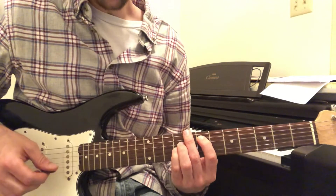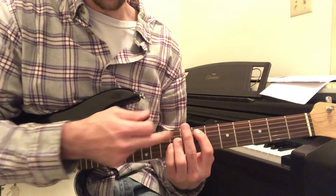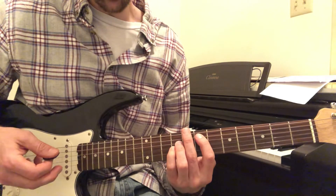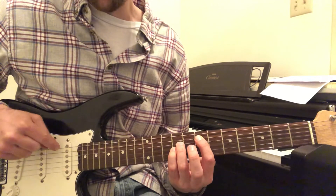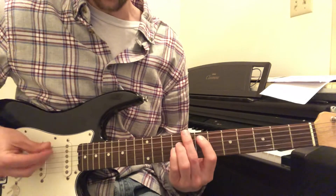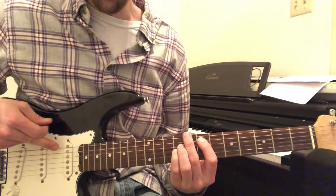As we've talked about in the past, you have to make sure that your middle finger is gently muting the E string so that you don't end up with this string up here moving. Make sure you gently touch that — you should see this top string not moving at all.